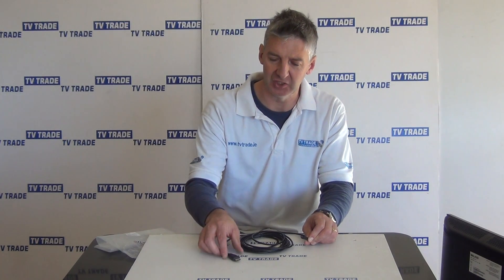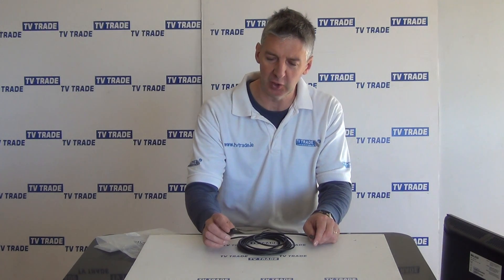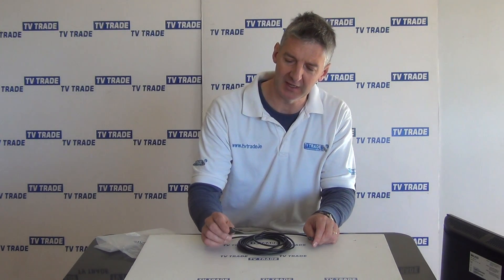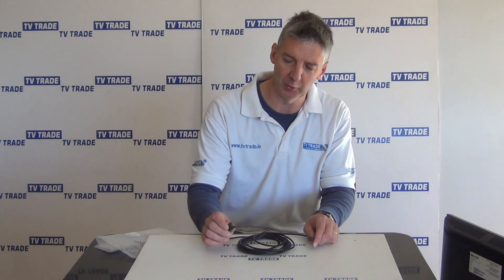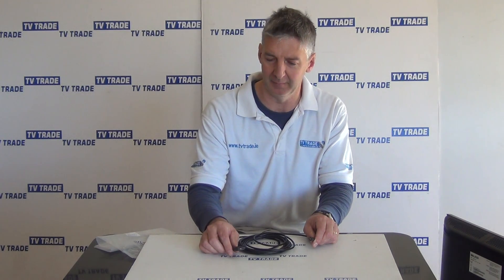I have in front of me here a HDMI micro, the HDMI lead. The overall length is five meters long. If you just look at the two terminations here, the first one is the HDMI standard output, which is very, very common on high definition televisions, skyboxes, etc.